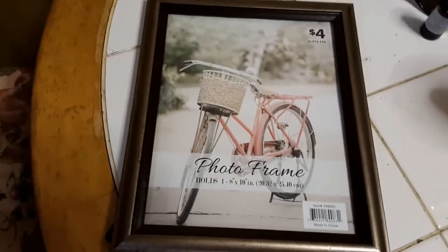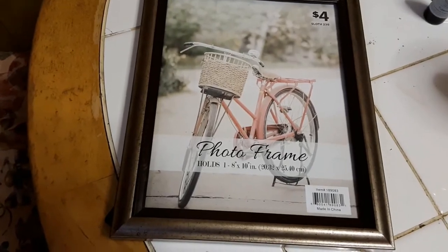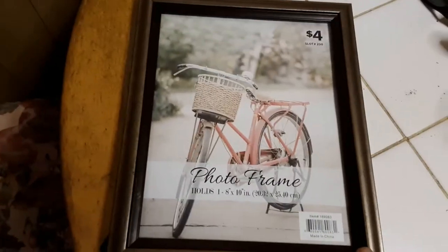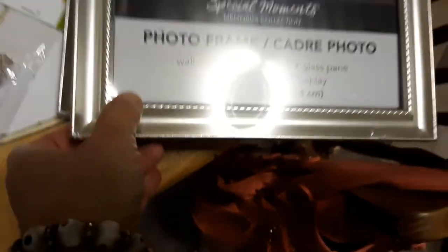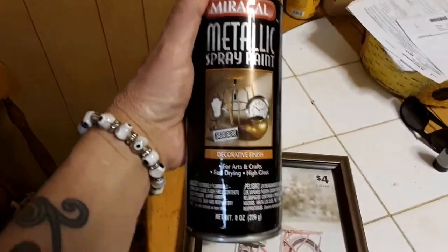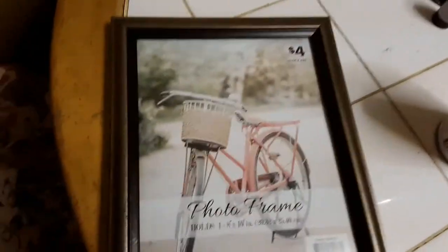For this DIY you will need five 8x10 picture frames. This one is going to be used for my flower photograph. Then I have four other ones that I got from Dollar Tree — these are the four 8x10s from Dollar Tree, and I'll just be using the glass from these, not the frames. This one is for my picture, but first I'm going to give it a quick coat of metallic spray paint to give it a little shine and sparkle.